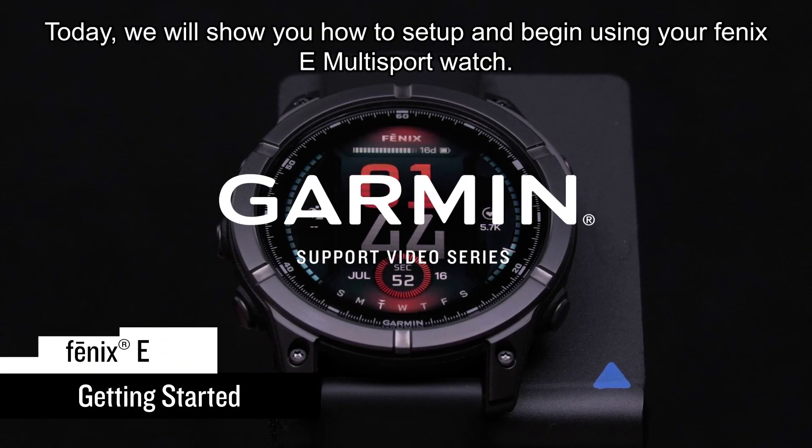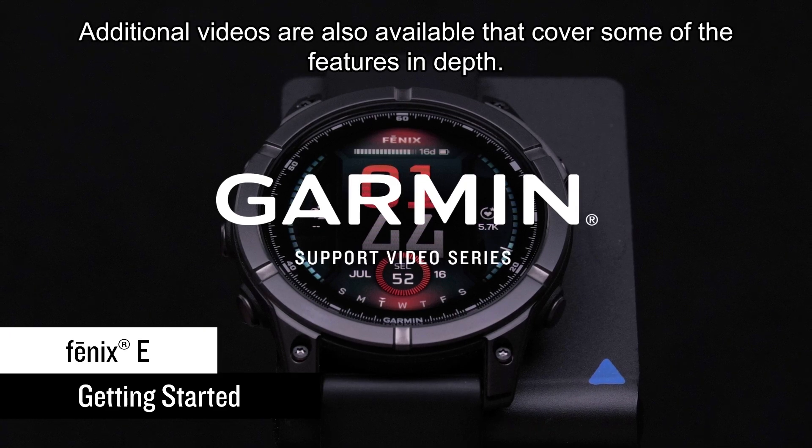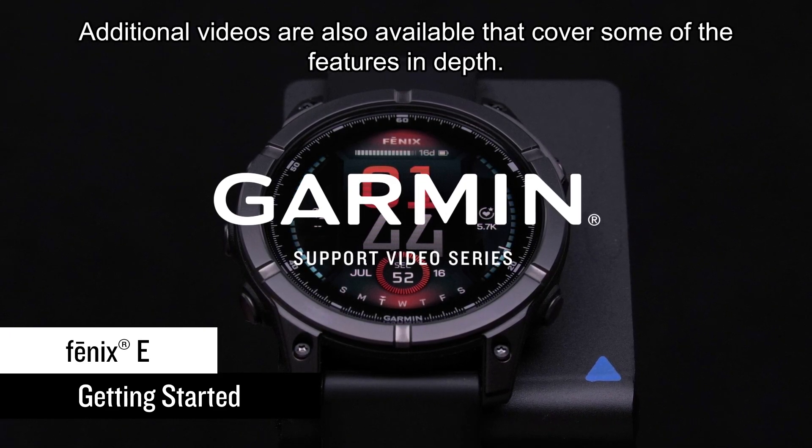Today we will show you how to set up and begin using your Fenix-E multi-sport watch. Additional videos are also available that cover some of the features in depth.